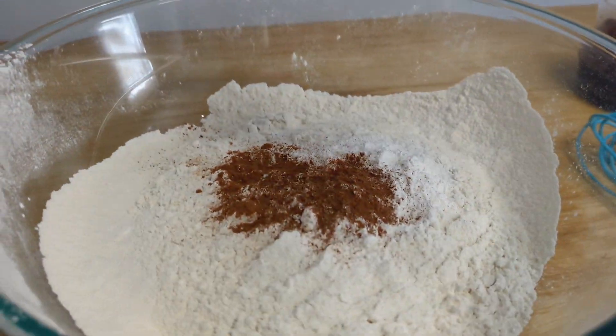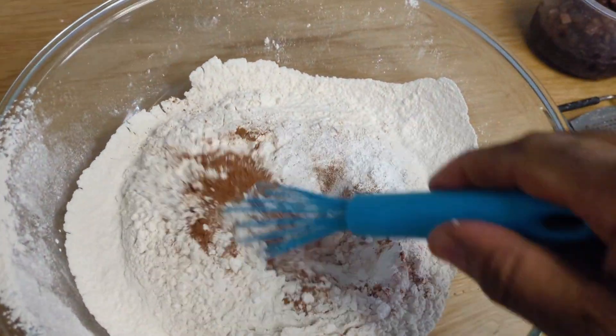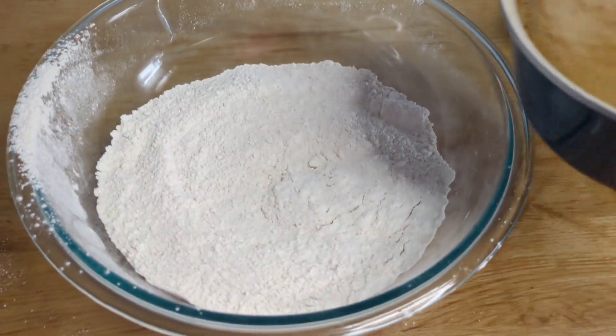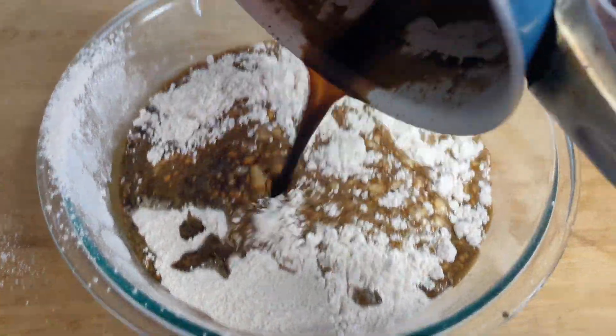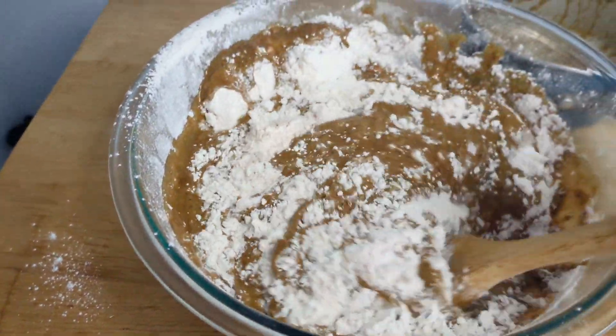You can also add nutmeg at this stage — I didn't do it but you can. Then we're going to combine everything and transfer it to our liquid ingredients, combine everything and transfer it to a greased baking loaf pan, and we're gonna bake it.